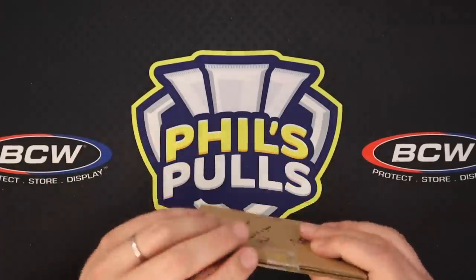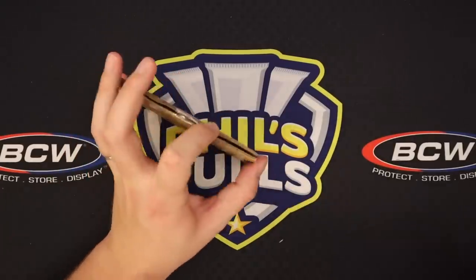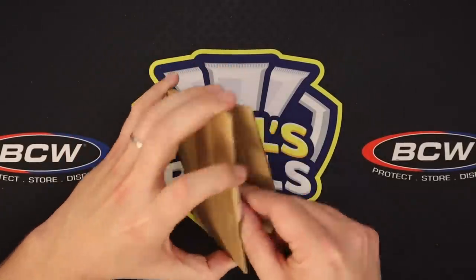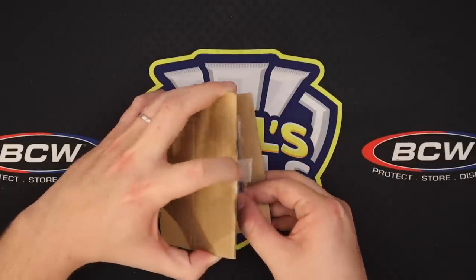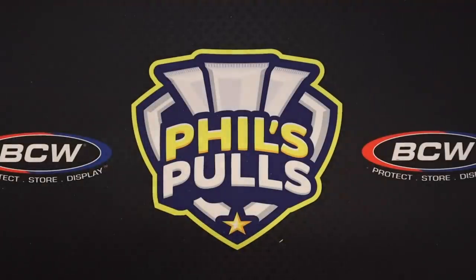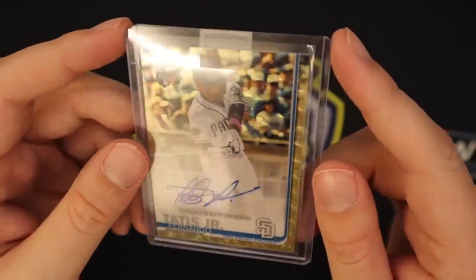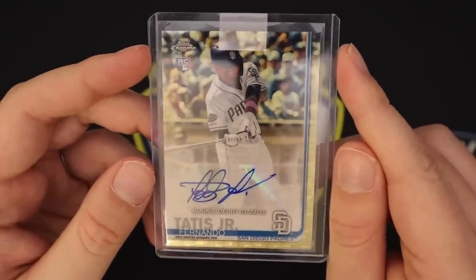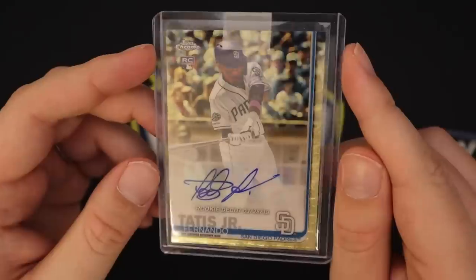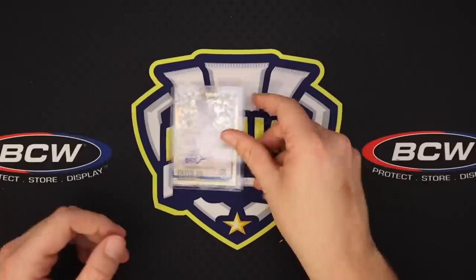Our last card of the video is kind of staying along the same theme as the last card. Let me get this guy out without doing any damage. We've got the Fernando Tatis Jr. Super Fractor Auto out of Topps Chrome Update 2019. I just love Super Fractors in general. I may have paid a little heavy on this card, but I just wanted it. You don't see Super Fractors come up that often, especially of rookies and one of the top rookies. I think he's gonna go off next year as long as he can stay healthy.